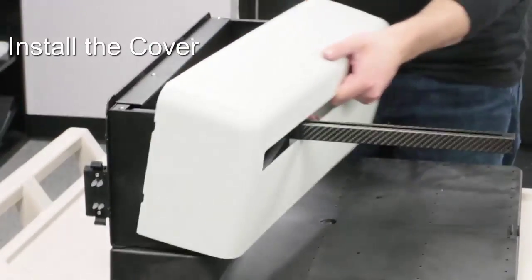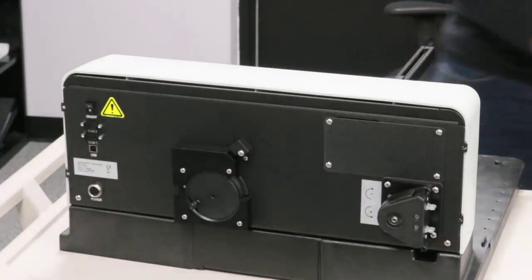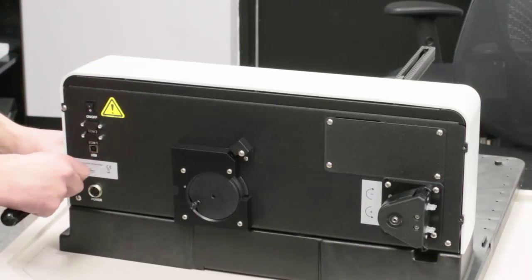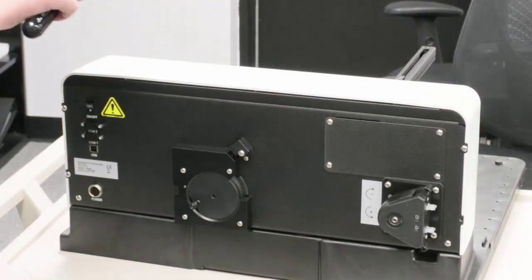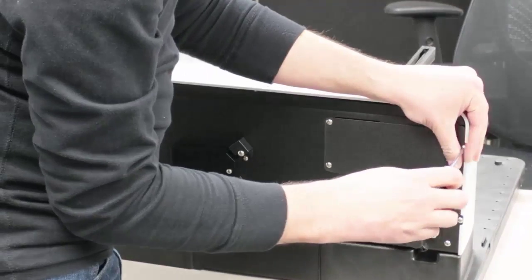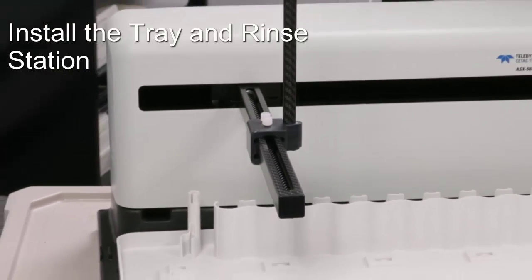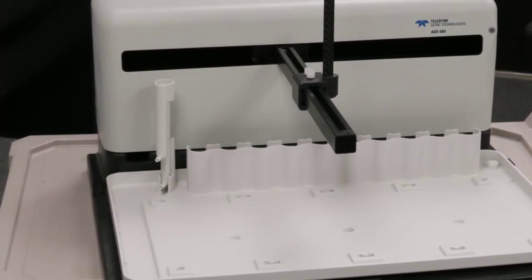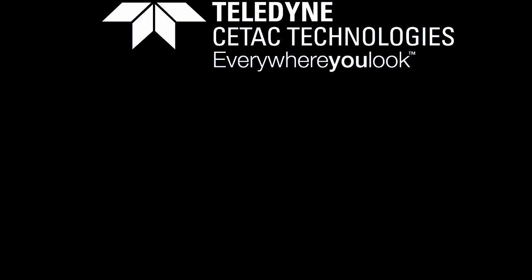Slide the cover over the Y arm. Now reinstall the four screws in the back. Install the tray and the rinse station. And you're done. We'll see you next time.